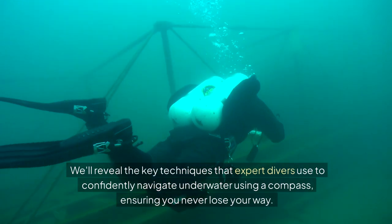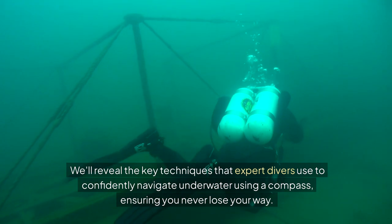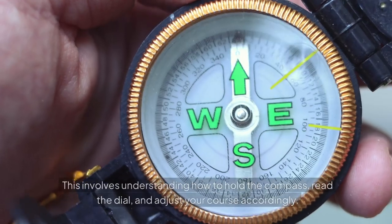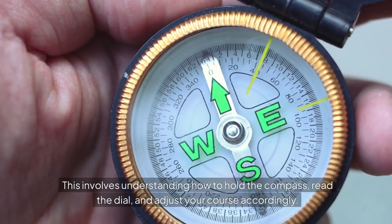We'll reveal the key techniques that expert divers use to confidently navigate underwater using a compass, ensuring you never lose your way. One of the most critical skills in underwater navigation is the ability to read and interpret your compass accurately. This involves understanding how to hold the compass, read the dial, and adjust your course accordingly.